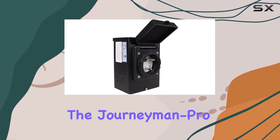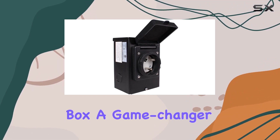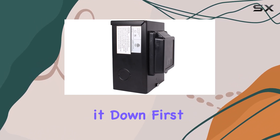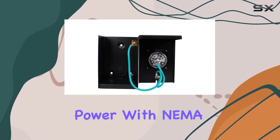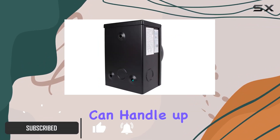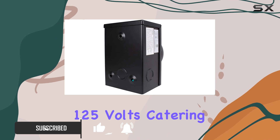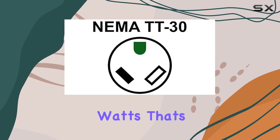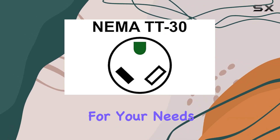Today we're diving into the Journeyman Pro power inlet box, a game changer for those dealing with generator power transfer. With NEMA TT-30P compatibility, this can handle up to 30 amps at 125 volts, catering to generators pushing up to 3750 running watts — that's serious power for your needs.